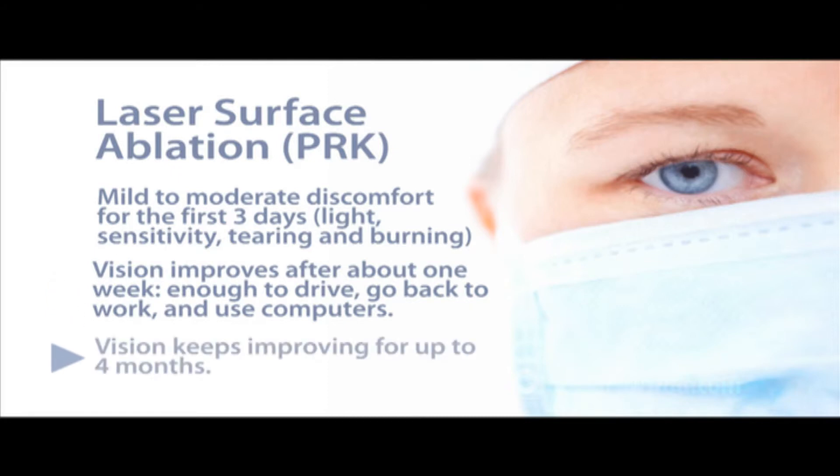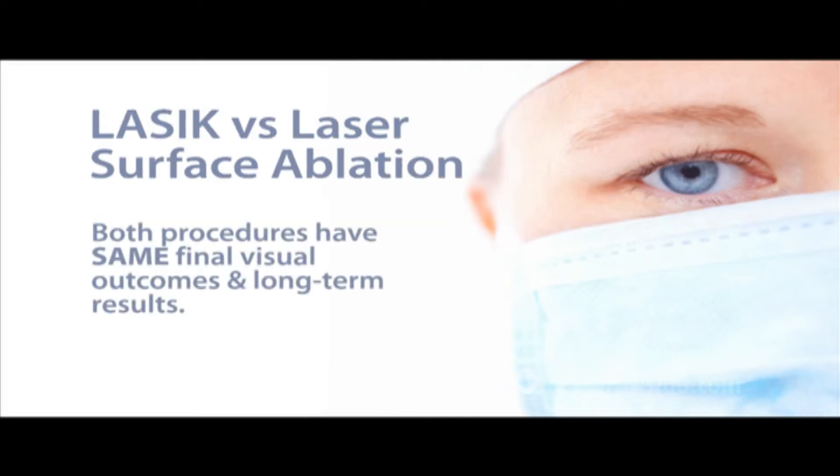Further improvements keep developing over several months. When measured after three to four months, final vision and success rate are equal between the two procedures. Long-term results are also essentially the same.